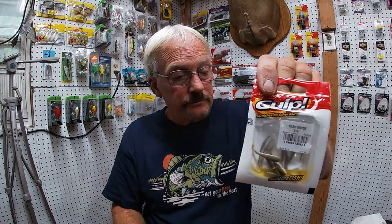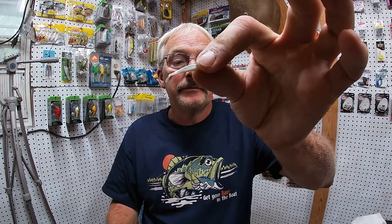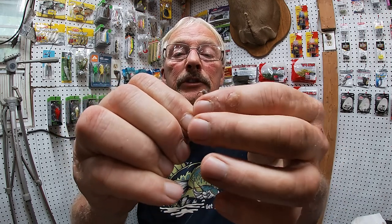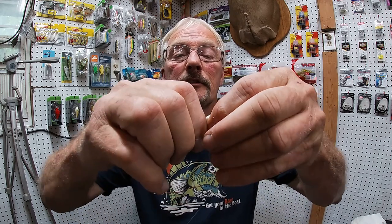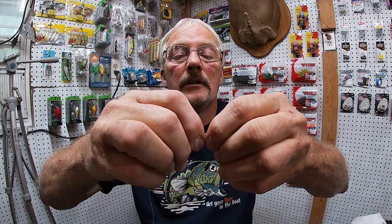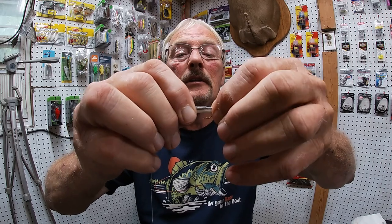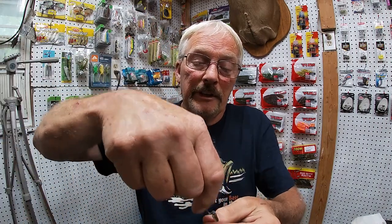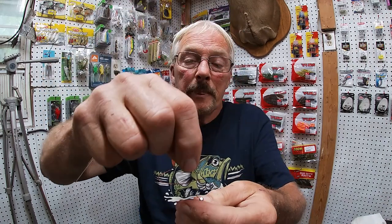Now for the Gulp Minnows. I don't remember what I paid for them — they open and seal back, or you can get a container to put them in. Get one out. With the one-inch Gulp Minnow, you want to take your hook and go through the Gulp Minnow like that. You want this Gulp Minnow to be straight when you're finished. Push it up on there and get it as straight as you can.